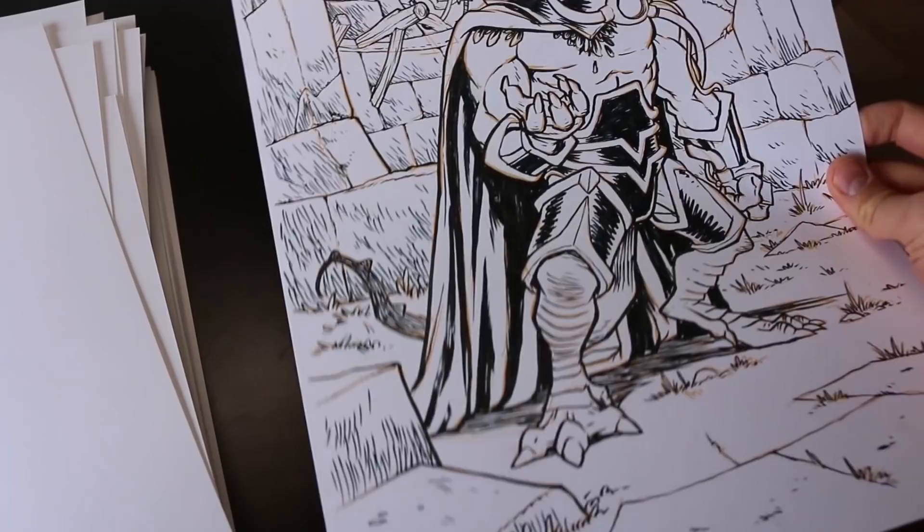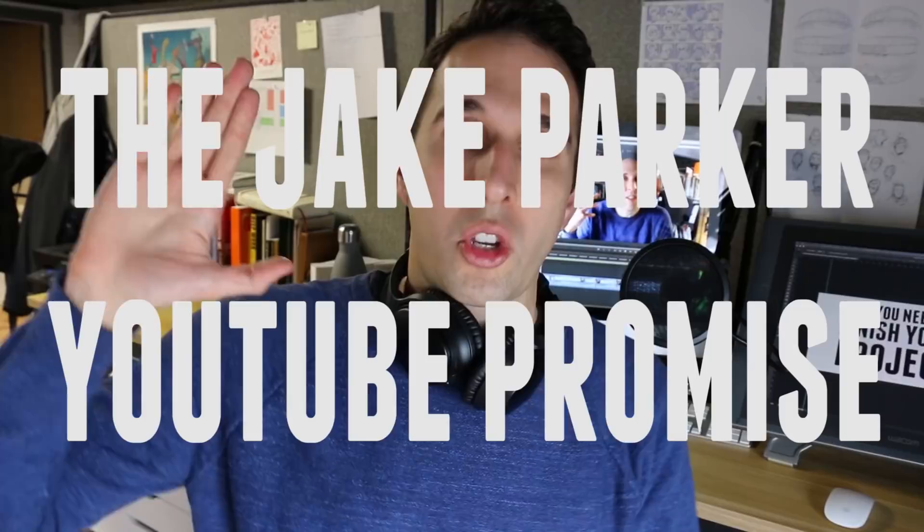All right everybody, thank you for watching this video. If you have any input on the thing I talked about today, please leave it in the comments — I love the discussion that happens there. I want to say thank you to everyone who's subscribed. I crossed the 100,000 subscriber mark on YouTube. I didn't even set out to be a YouTuber, and it amazes me that I'm saying things that people are responding to. Here's my Jake Parker YouTube promise: I'm only going to post a video when I have time to make one, when it's not getting in the way of other projects, and when I have something really important to say — not just to get a video out.